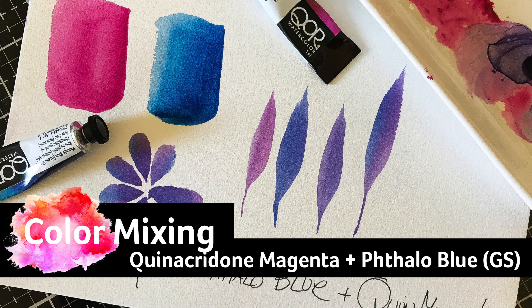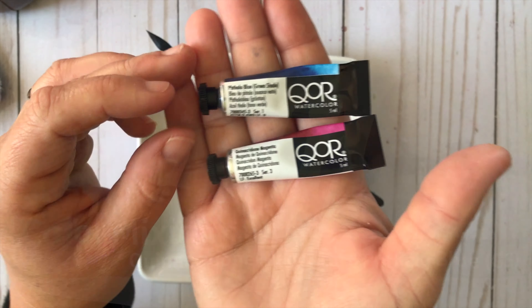Friends, it's Lisa Hetrick from Indigo Jade Art and I'm super excited to join you today to share this fun color mixing video using Quinacridone Magenta and Phthalo Blue Green Shade.